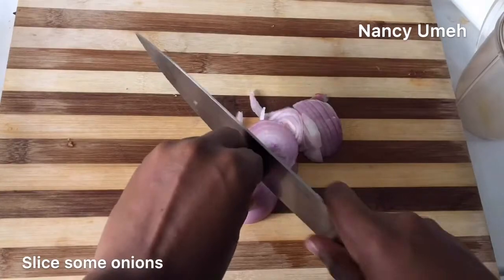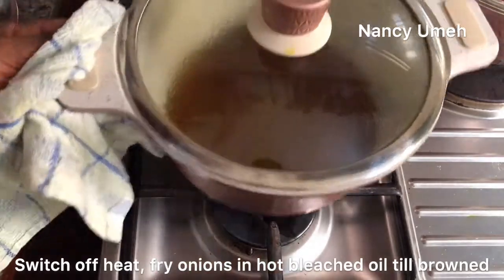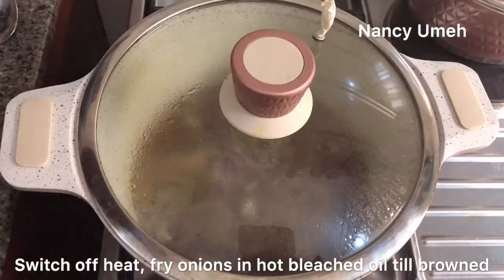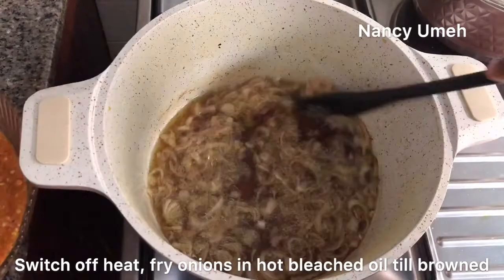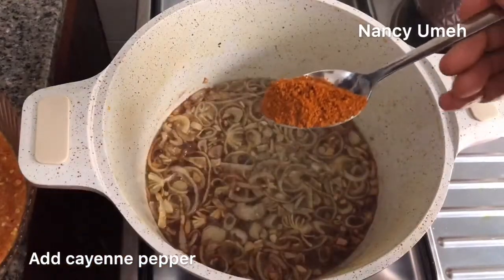Now we're going to bleach our palm oil for about eight minutes until it's a golden or honey color. Slice some onions, switch off the heat, and throw the onions into the palm oil. The residual heat is going to cook the onions until they're brown — just leave it there and let it cook.